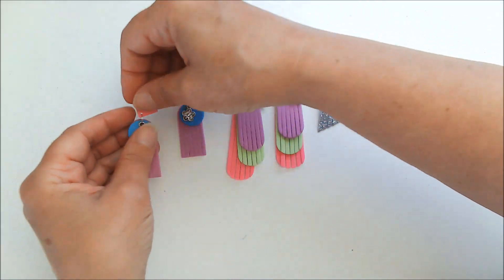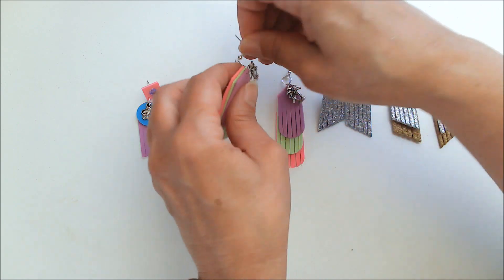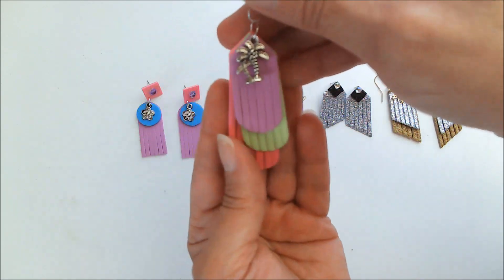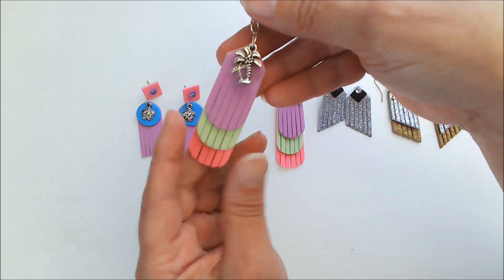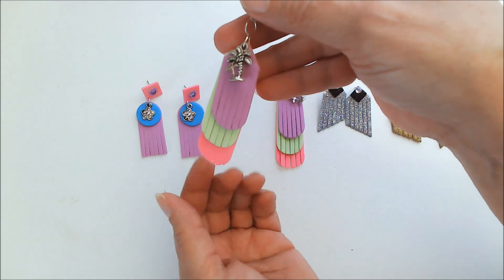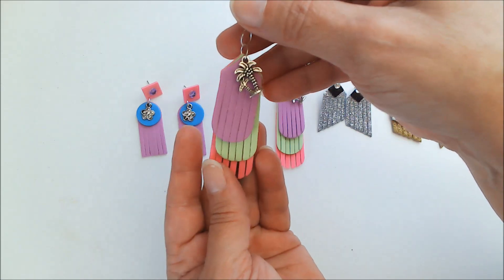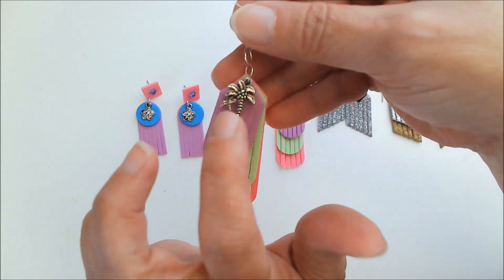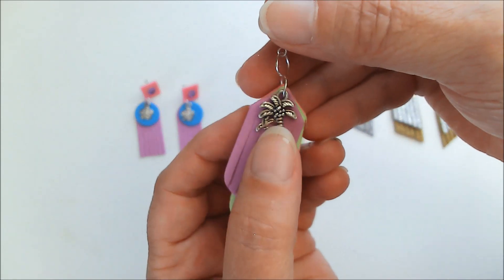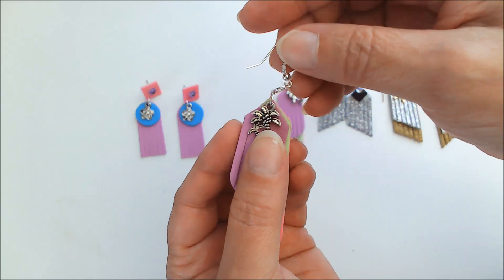That is just one jump ring to hold this all together, and so that is one pair of earrings. Now if you like long dangly earrings, then this style would be for you. You don't have to use all of the layers like I did. And another charm, a little palm tree charm — perfect with these summer colors. And this one is on a hook.